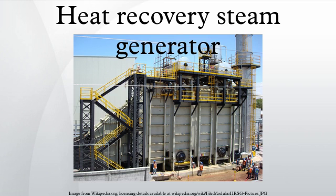HRSGs consist of four major components: the economizer, evaporator, superheater, and water preheater. The different components are put together to meet the operating requirements of the unit. See the attached illustration of a modular HRSG general arrangement.